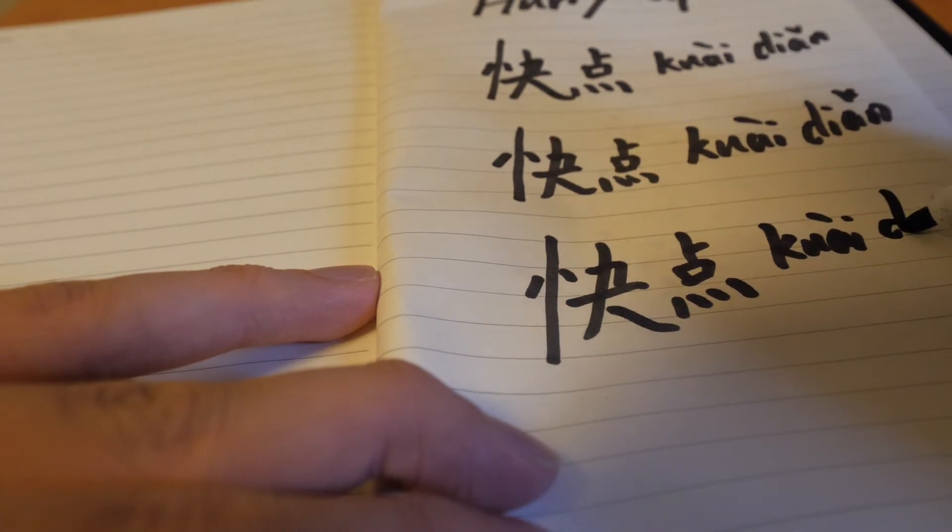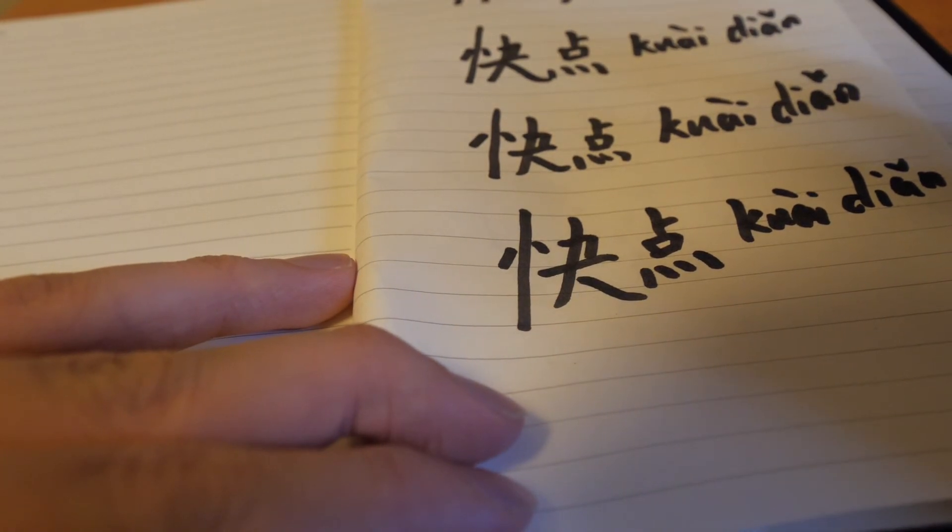So, they will understand they need to hurry up.